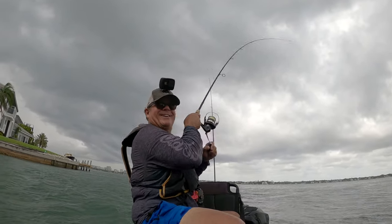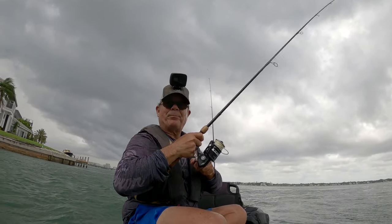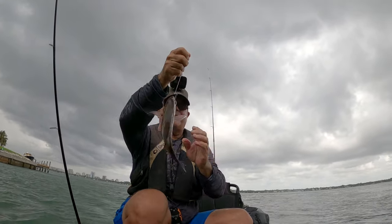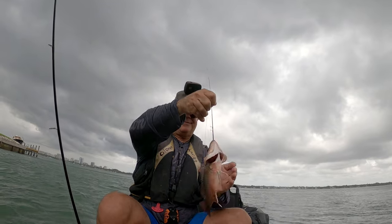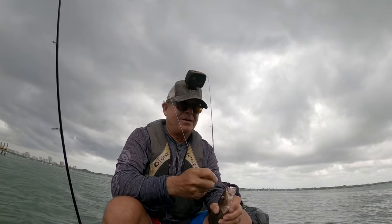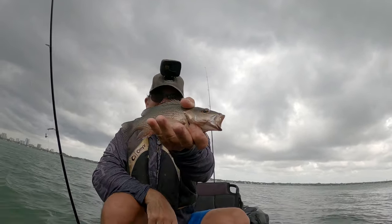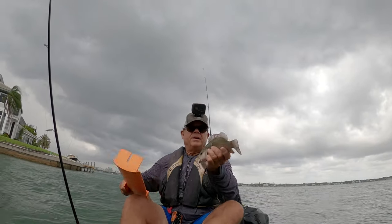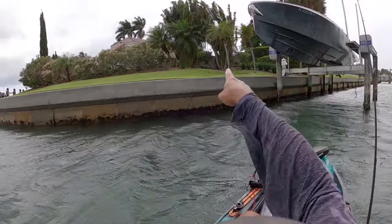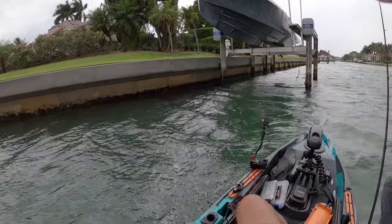There he is — that's a good one! Big fat snapper, heck yeah! It's getting ready to start raining, it is getting ready to come down. We're going to measure this guy — too close, nine and fifteen-sixteenths. Look at the wind, guys — storm's moving in!